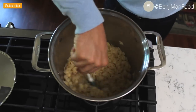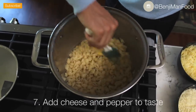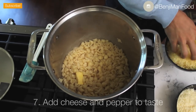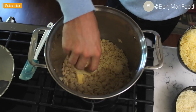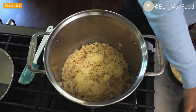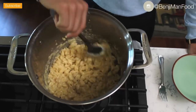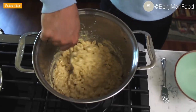Mix that up. At this point you're going to want to add your cheese gradually. Even though I have the measurements listed, because all cheeses are different you're going to want to eyeball it and get it to the texture that you want. The cheese is nice and melted and it's to the texture I desire, so I'll go ahead and add it to the plate.